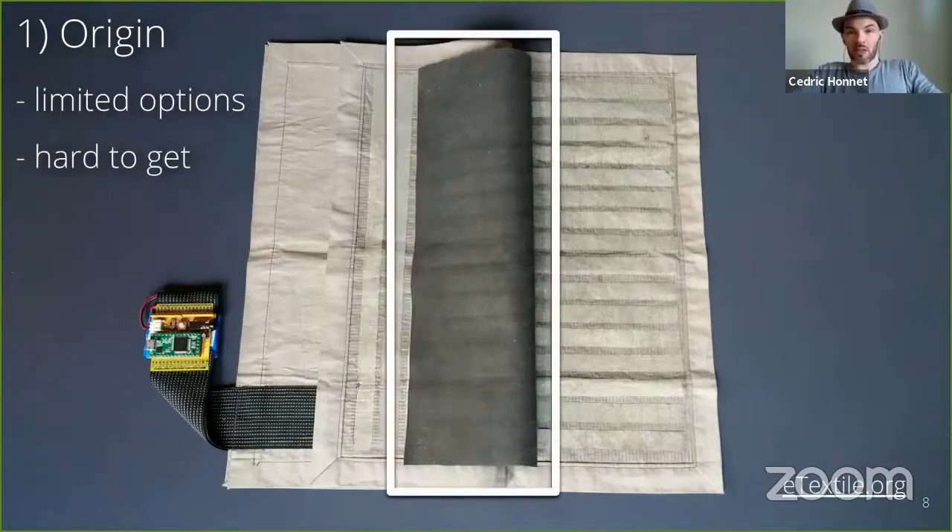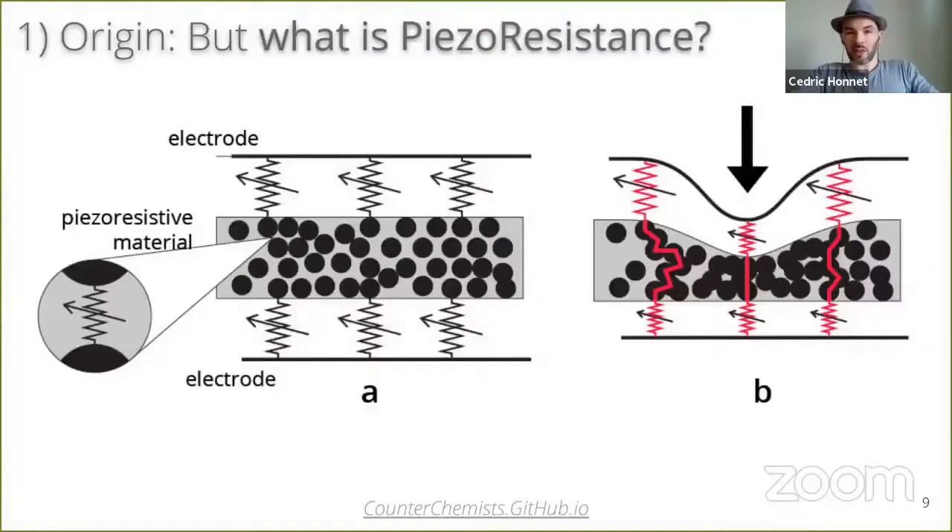This is the piezo-resistive material. It changes its resistance when someone presses it. This material is expensive, about $200 per square meter, and it became harder to get over time. But what is piezo-resistivity anyway?